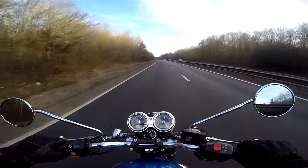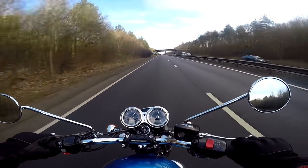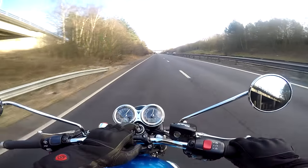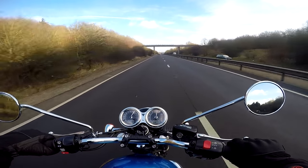One of the things I really like about this latest generation Bonnevilles — in particular the T100, T120, and the Thruxton as well — are the dials. I like the fact that on the T100, the baby Bonneville, they put the two dials on, not just a single dial like there is on the Street Twin. I just think that adds a bit of class to the bike.